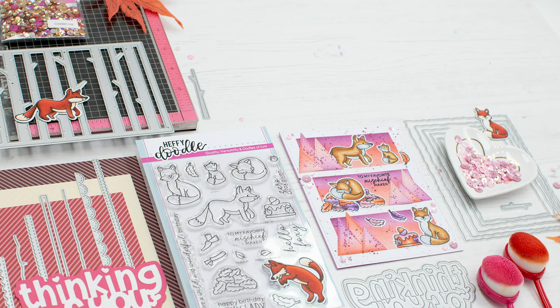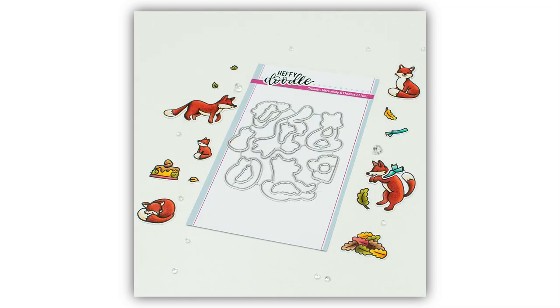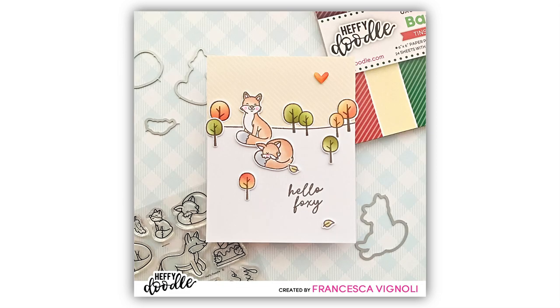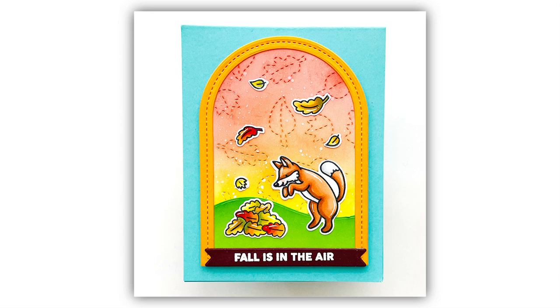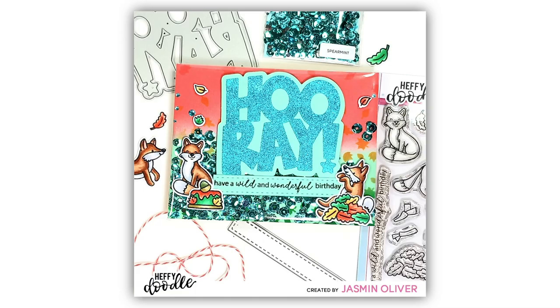It's time for more cute critters — these little foxies are in our Mischief Makers Stamps and Die Sets. Just look at these adorable little guys with their smiley faces and their mischievous grins. In this stamp set you have four adult foxes and one little baby fox, and also a selection of fun sentiments. There are also two scarf images that you could add to your foxes and some leaf designs, including a pile of leaves for this cute little foxy to jump into. So adorable.